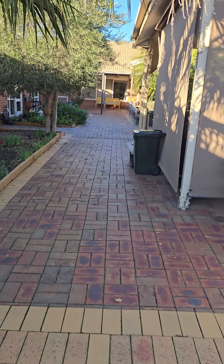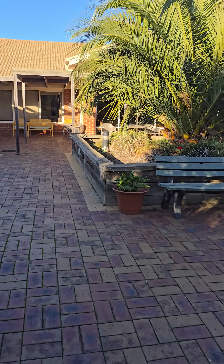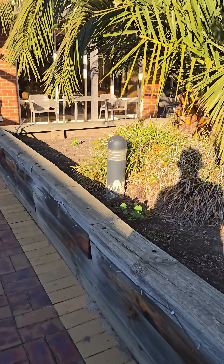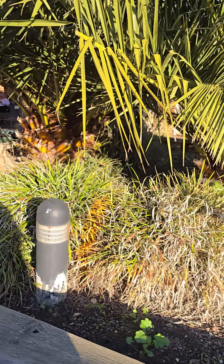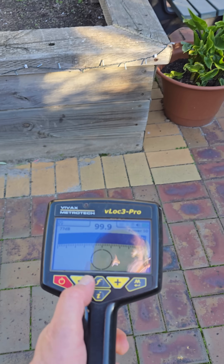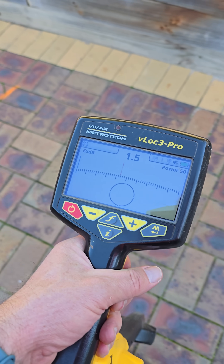Come down to this light down here. You can see that this light and that one were put in at different times from the type of light it is. This one here I've pulled apart and connected onto it, and I can see it goes that way and goes that way to another solar light over there. Let's go into power mode and turn that gain down a little bit.